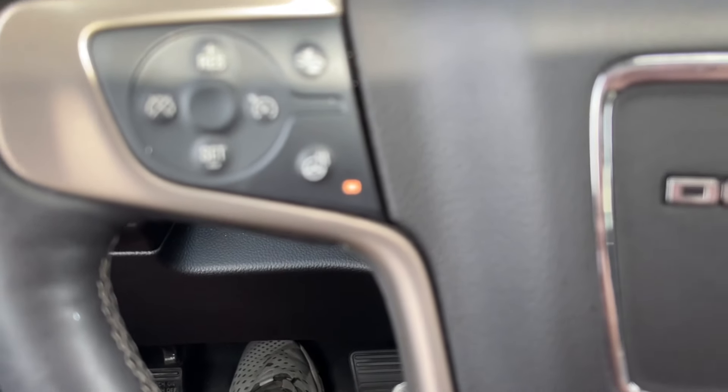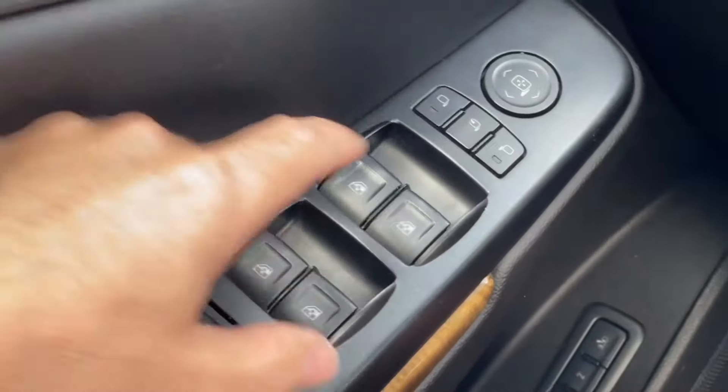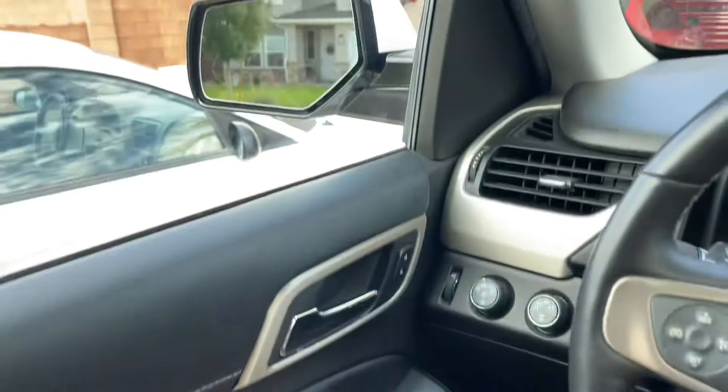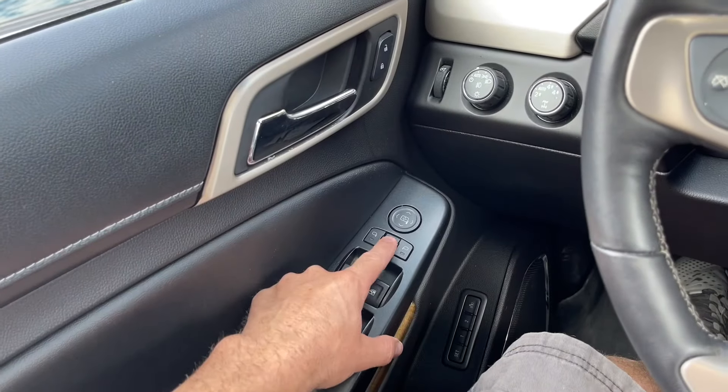It does still give you a heated steering wheel. To adjust the mirrors, you'll hit one of these for each different side, and then in the middle when you push this button, the mirrors will fold in.